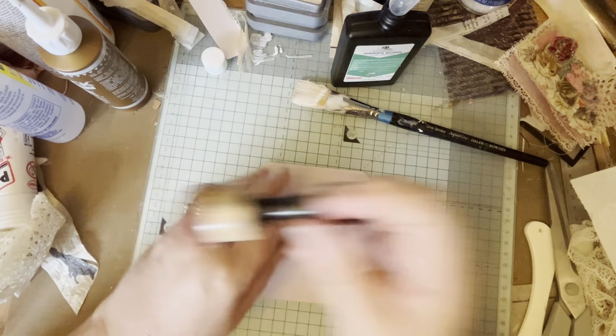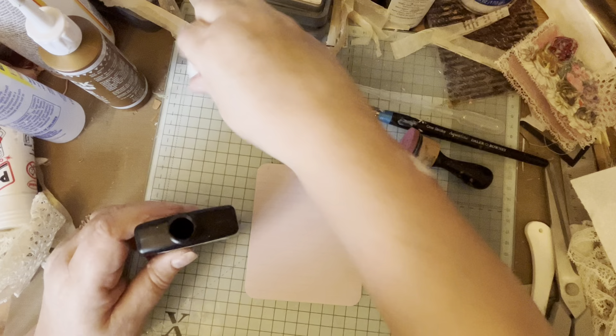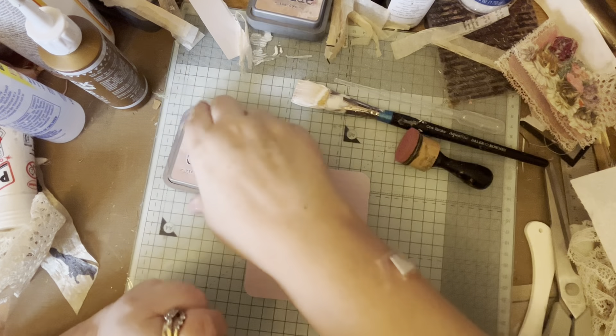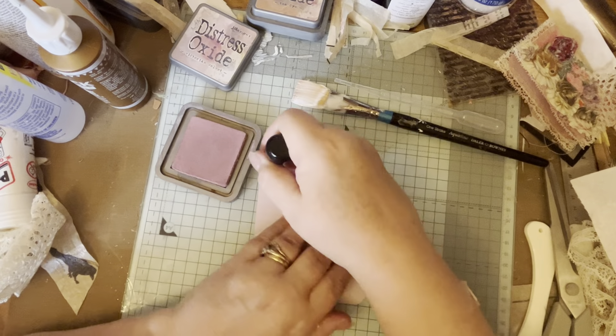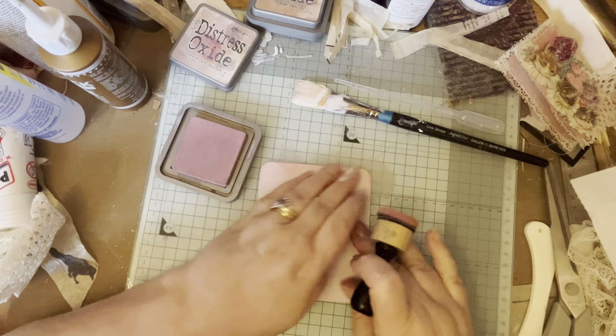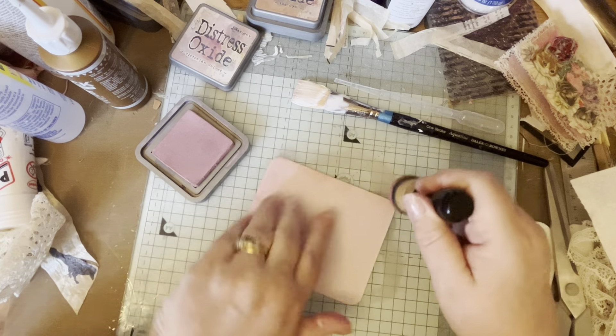Then I literally got my sponge - I'm going to put the top on that alcohol before it evaporates - and I've got my Victorian Velvet. I'm just going to rub it around the edge there.